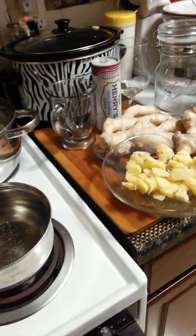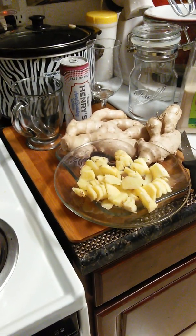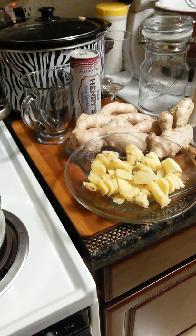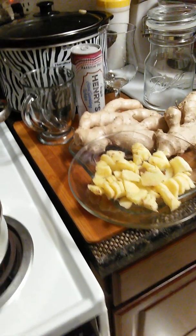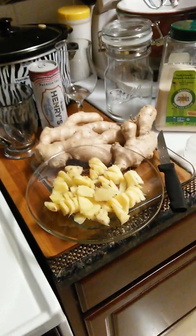I'll make real ginger ale. Now, you can ferment it — and if you ferment it, you'll get the carbonation naturally — but I got the carbonated water right there. You can ferment it if you want. I'm not going to ferment this, I'm just going to cook the ginger.